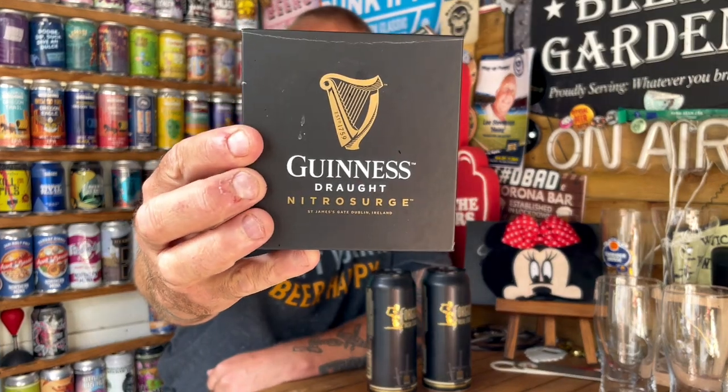This nitro surge is obviously designed for the Guinness nitro surge cans. It's got the nitrogen in there and uses sonic sound waves or something — I don't really understand it. Far more clever people than me could tell you how it actually works, but it gives it that nitro surge appearance and smooth body. What I thought I'd do is open one can using the widget installed in the bottom of the can and use the other one with the nitro surge.